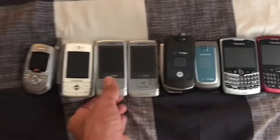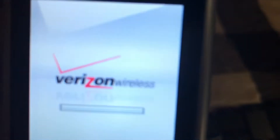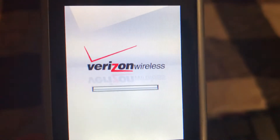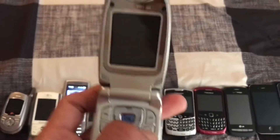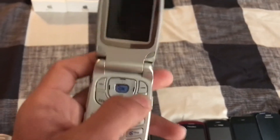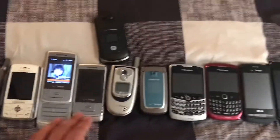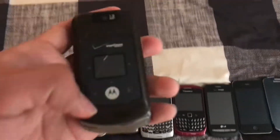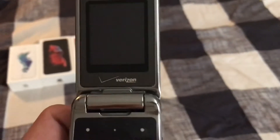Here are two of my Samsung Sways. This one works. The top one right here is an LG VEX 6100 — it works, but only on the charger sometimes. Another Samsung Sway, looks untested. This is a Motorola phone — it works only on the charger; there's no battery in it.